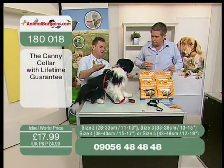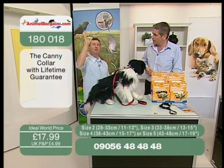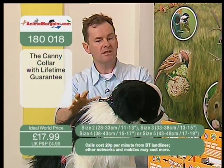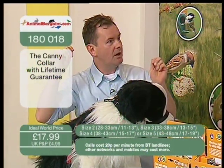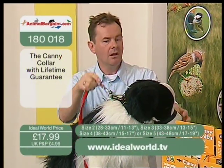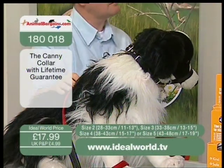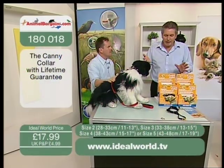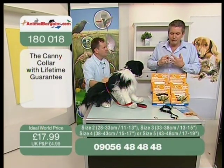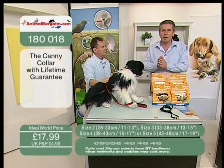The principle will be very familiar to horse owners — a jockey controls the animal from behind the head, and this is the same principle. Your dog is down here, you're up here — it's very simple. These have been very successful; it's been featured on Dragon's Den. Animals the length and breadth of the country are already using Canny Collars, and it's the first time we've had them on our Animal Bargain show.